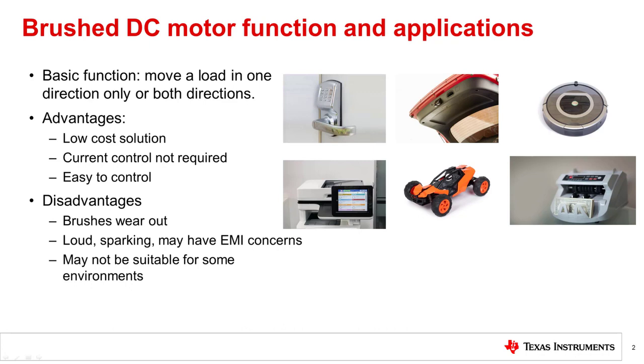Disadvantages of brushed DC motors include the lifetime of the brushes, noise, sparking, and possible EMI concerns. Brushed DC motors may not be suitable for some environments where spark or brush dust is a concern.